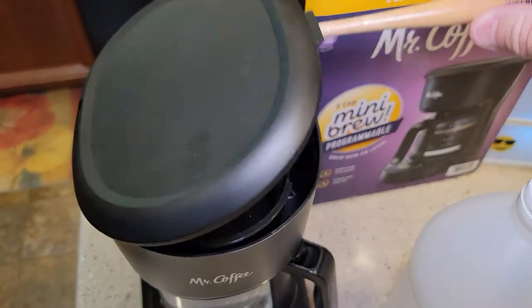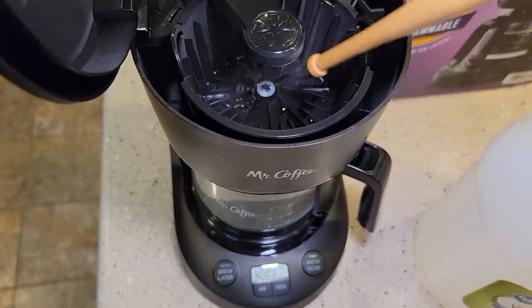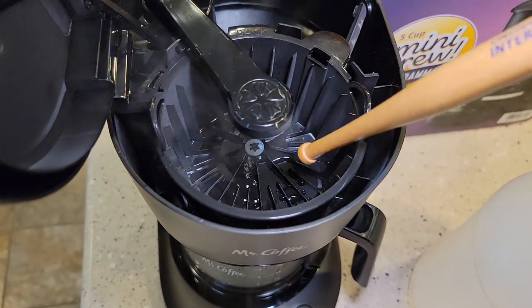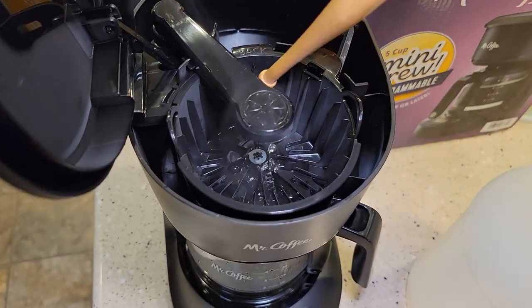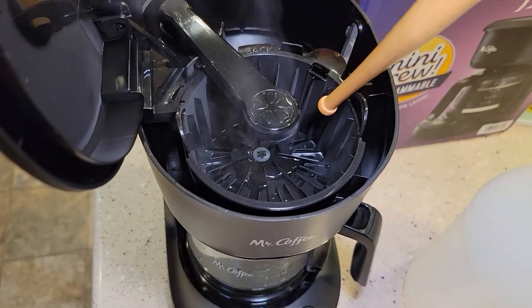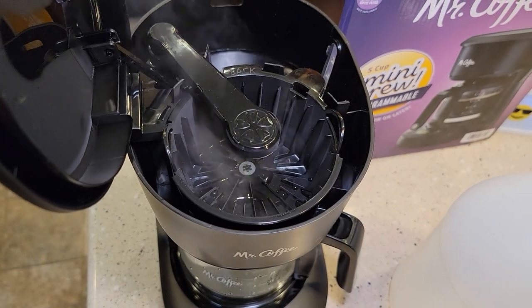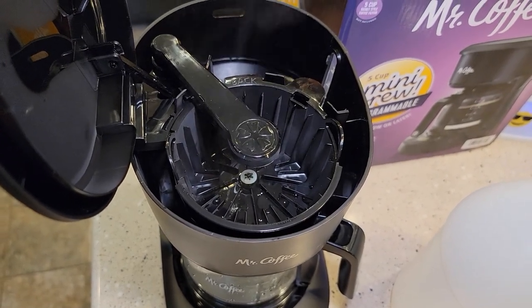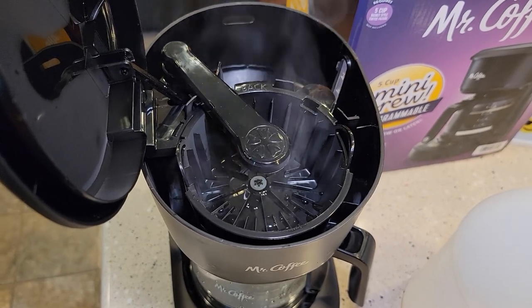We can keep an eye on what's going on as the water and vinegar brews through. You may get some white mineral deposits in the filter basket — that's okay. Note that vinegar doesn't really clean brown coffee stains. There's a product called Clearly Coffee made by Urnex on Amazon — I'll put a link in the description — that does a really good job of cleaning those.